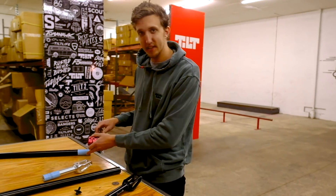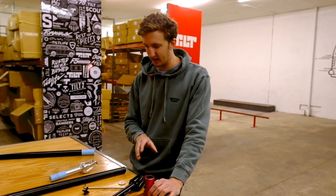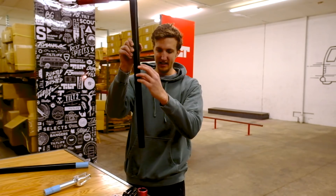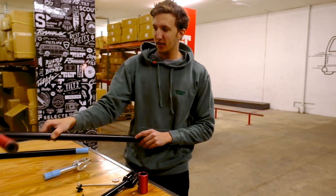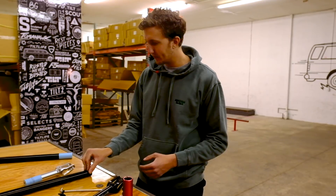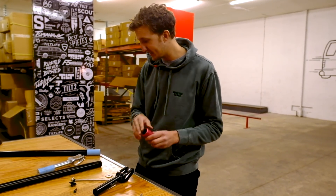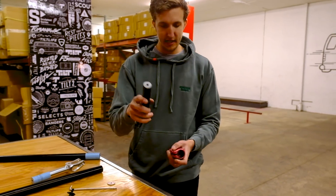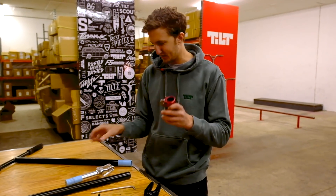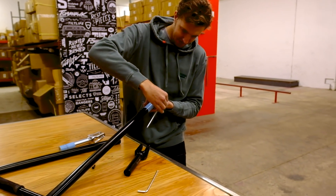Now I'll demonstrate the second scenario: handlebars that are too big because of thick paint, paired with a correct-size fork. Painting handlebars vertically means paint accumulates thickest at the bottom — right where the clamp goes. I'm using the penny trick on the top bolts of the clamp this time to spread it and force the oversized bars in. I apply more torque and the bars finally slide in.